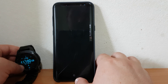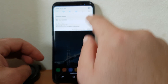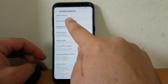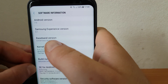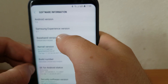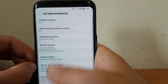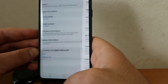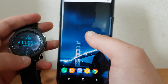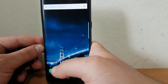I think it's good to see the phone software. This phone is Android 7.0, Samsung Experience version — and a lot of other things here — but I think those details don't interest you so much.